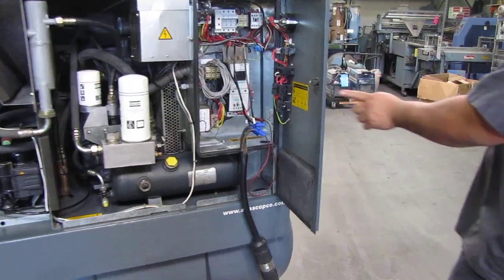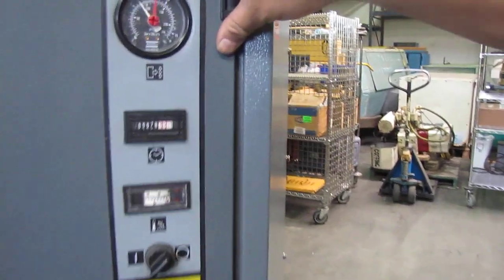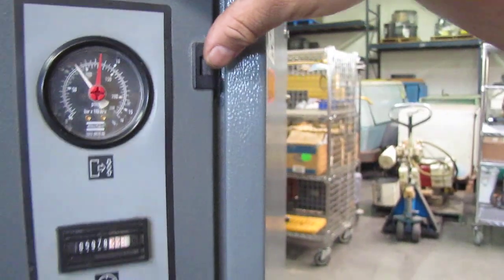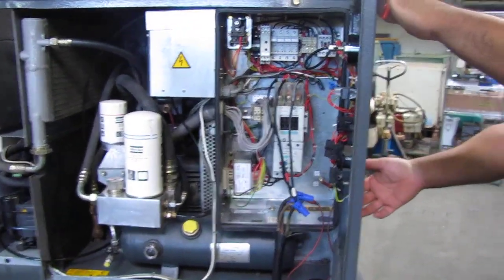Right now the tank does have some pressure in it — about 80 PSI. We're going to run it up; it goes up to about 130, and that's where it stops building pressure until your pressure drops.